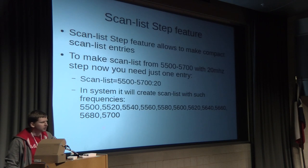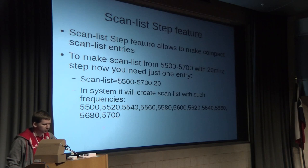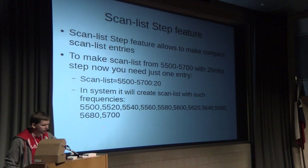To make things even simpler, we simplified the scan list feature by adding a step parameter. Instead of specifying 10 or 15 individual frequencies, you can do it with one command. For example, for frequencies from 5500 to 5700 MHz, you just specify one line with a step — like 20 MHz, 5 MHz, or 10 MHz — depending on your needs.